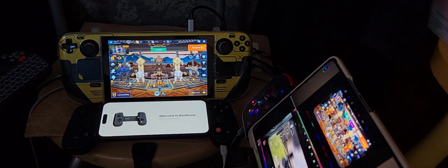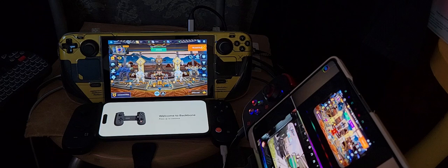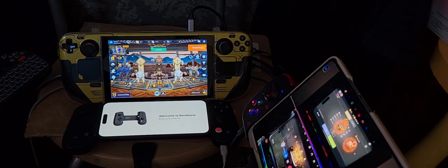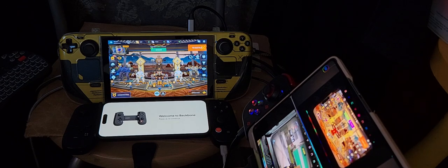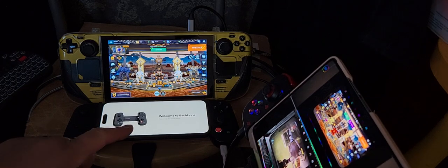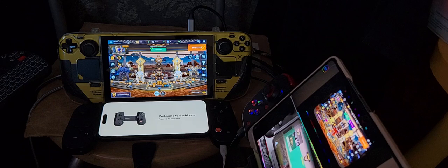I'm gonna be doing a bit of gaming on my Steam Deck which is running Windows 11 Pro. That's what's underneath - the Steam Deck. The iPhone 14 Pro Max with the Backbone controller, that's the Samsung Galaxy Z Fold 5, and I'm recording this with my Z Fold 4.